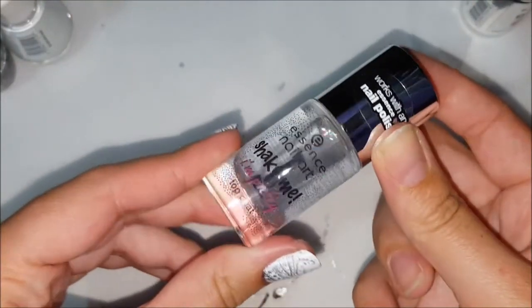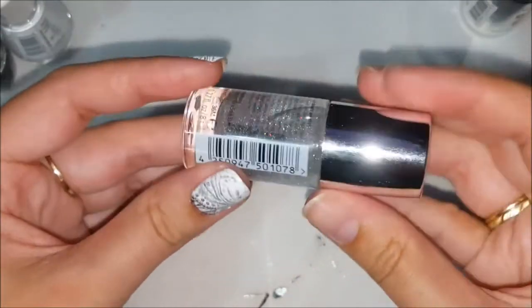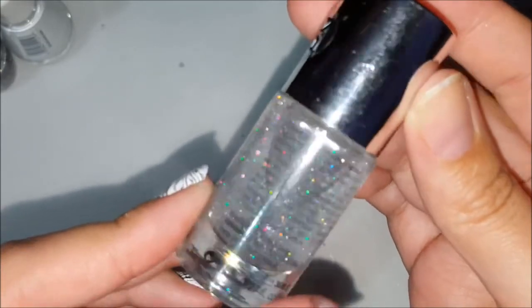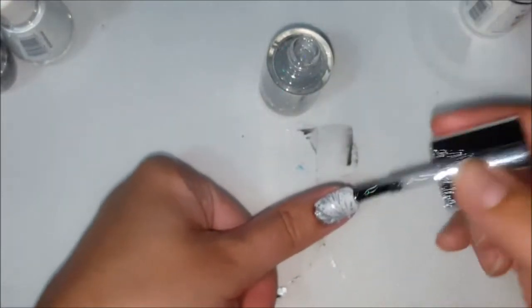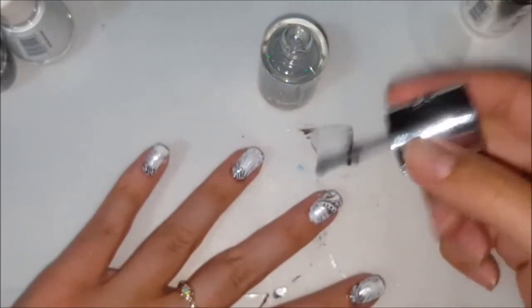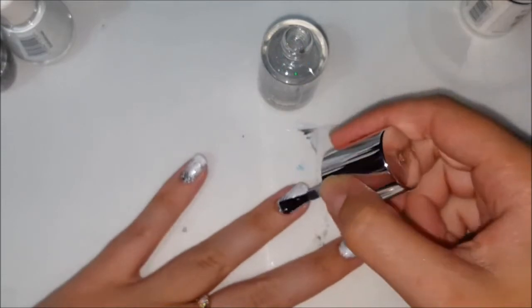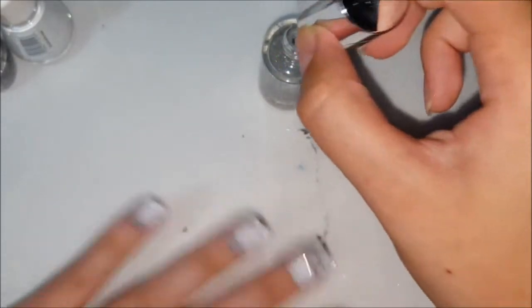Now I think I'm going to add a little bit of glitter. I'm going to be using my Essence nail art sparkly top coat. You can see it's got holographic glitters — this one's called 'Let Stars Rain Down on Me.' I really like this top coat because it's very sparkly and not too much glitter. So I'm just going to go ahead and add a little bit.